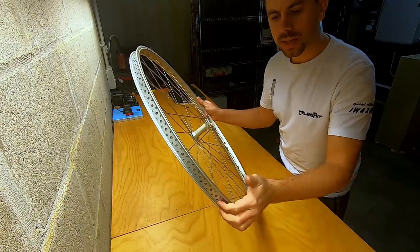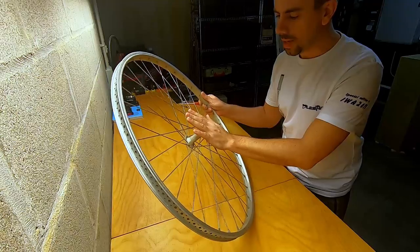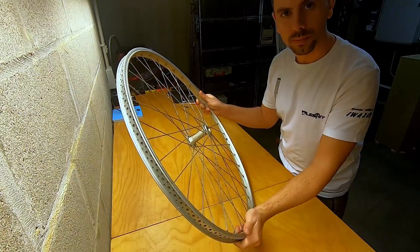It was a bit of a struggle getting it done nicely and tight, but we managed to do it. Now we're ready to mount an axle through the hub of the bicycle wheel.